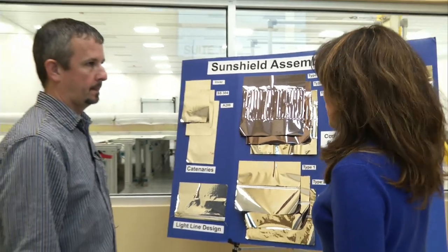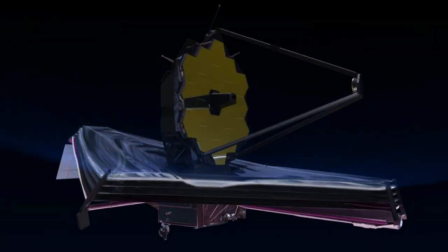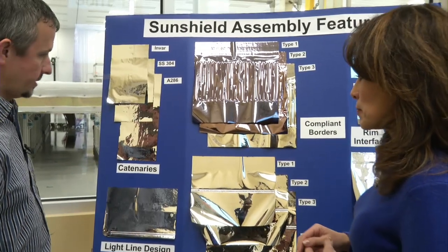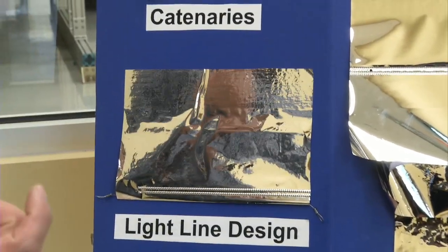So, Matt, I was told that you guys here at Mantech put features on the sunshield that make it look like a chiton space. Yes, we do. There are several things that we add to the sunshield. The first thing we start with is the light line, which gives the outside shape.